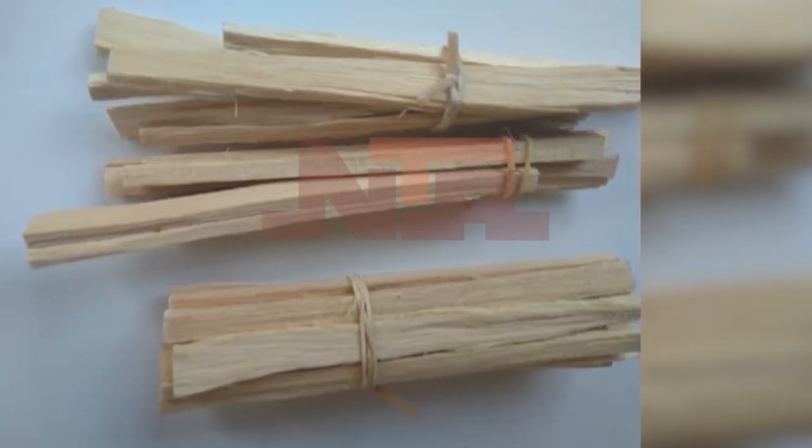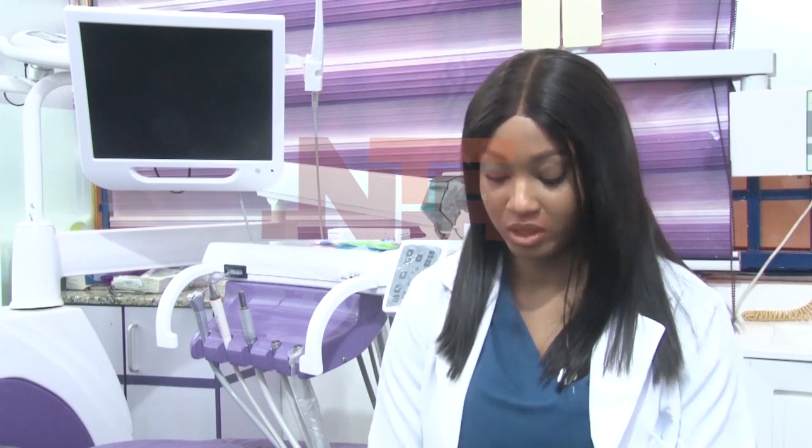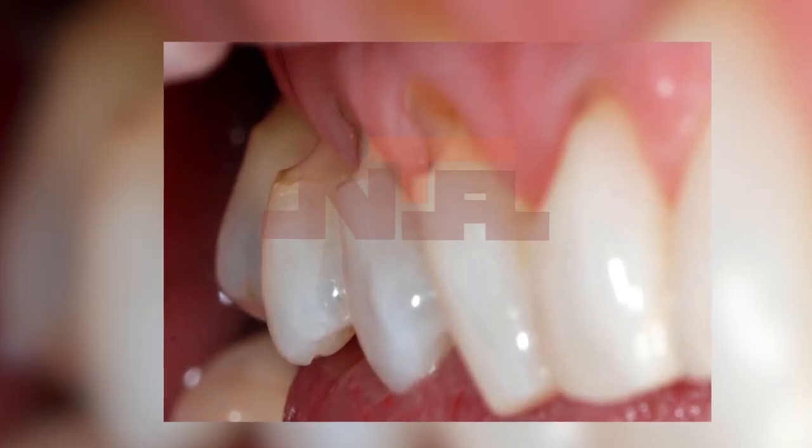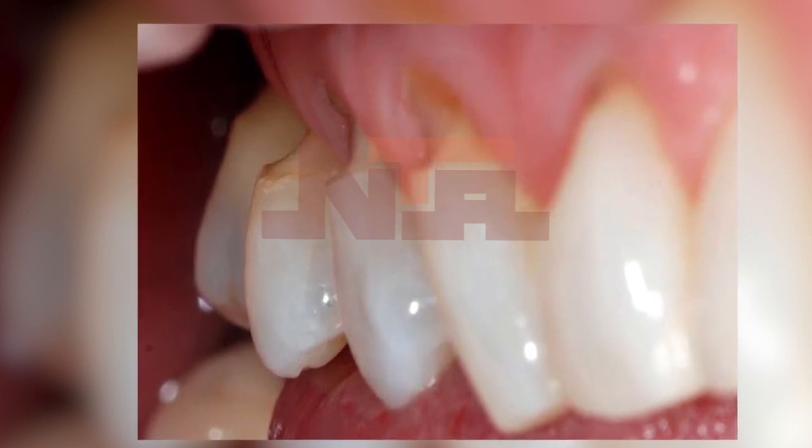Chewing sticks are not good — I do not recommend them because they are hard. Hard substances cause what we call abrasion. You are essentially scrubbing your teeth against wood. Over time, the enamel will begin to lose substance and you develop abrasion. The enamel begins to wear off, exposing the dentine — the second layer of your tooth. Once that layer is exposed, the next thing that comes is sensitivity. Teeth sensitivity — you start having shocking sensations when you drink water or even when air hits your teeth.